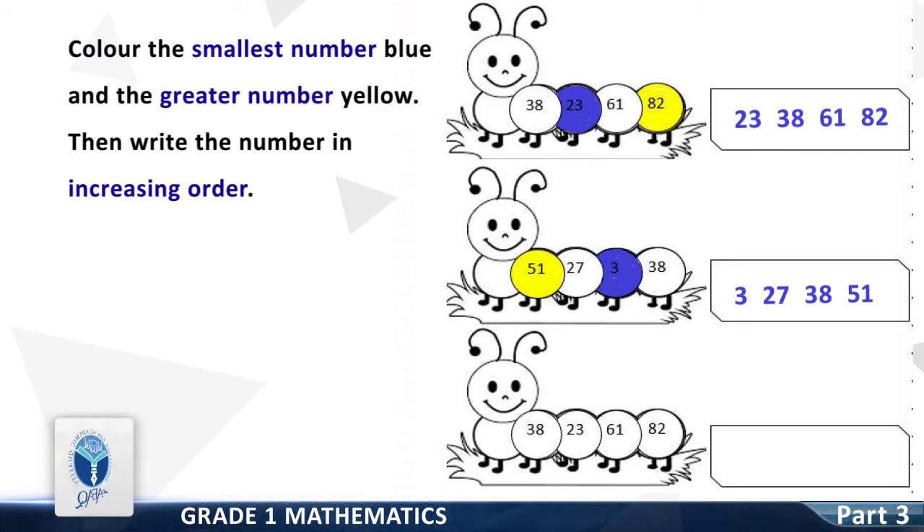The next group of numbers is 38, 23, 61 and 82. Color the smallest number blue — good, it is 23. Now color the greatest number yellow — good, it is 82. Write all the numbers in increasing order — the correct order is 23, 38, 61 and 82. Good, you have done a great job!